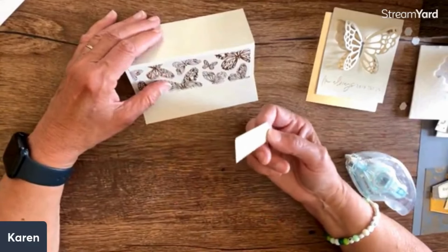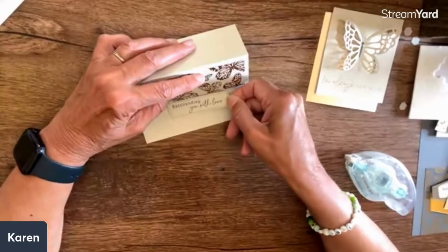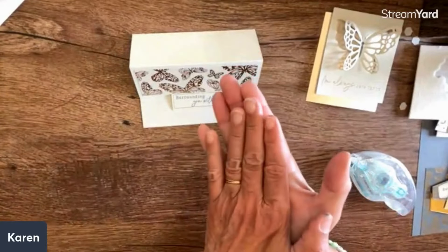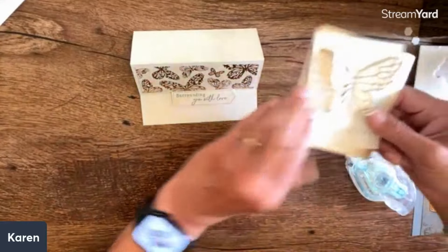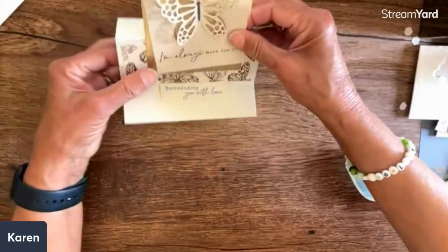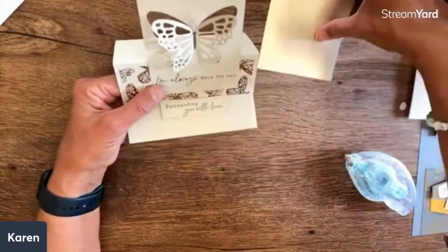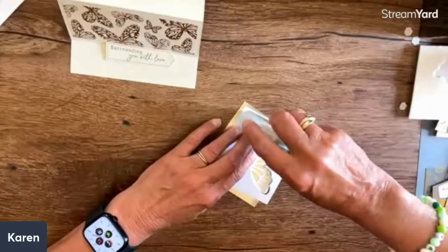It's perfect even if you know someone who's away at college or in a new apartment without much room but they love to craft. It's that kind of thing where this little subscription - at the end you just have a little stamp set you can keep but use up the other things. I want this to be stunning, so we're going to attach this.